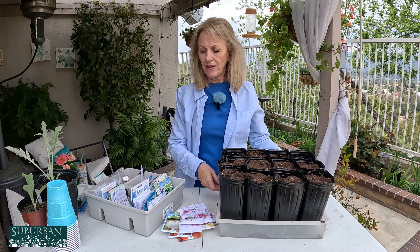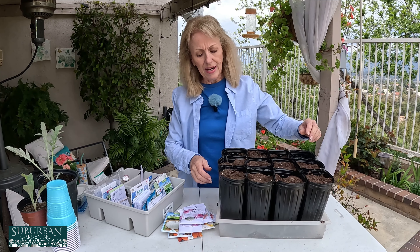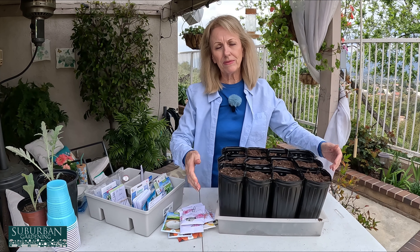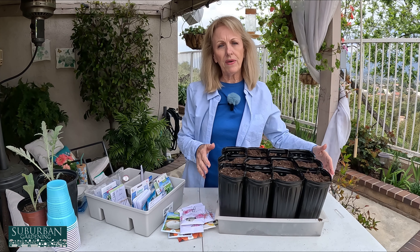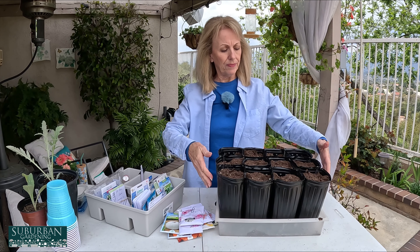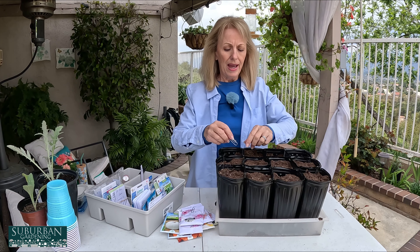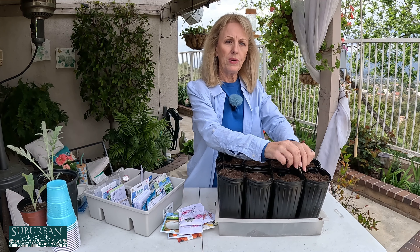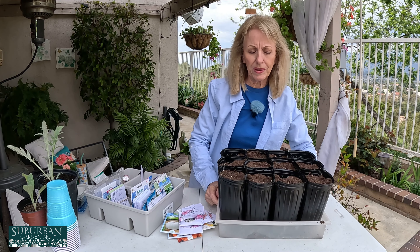I have these black containers in a little tray that was being discarded. The problem is when they're all filled up and you go to pick them up, they all flop over. So what I've done is take a paper clip and paper clipped each one of the cells together — that way they're one unit and when you pick them up they don't flop all over the place.